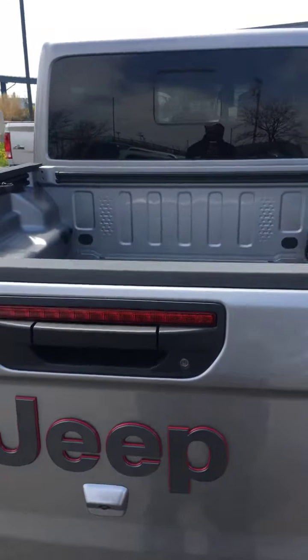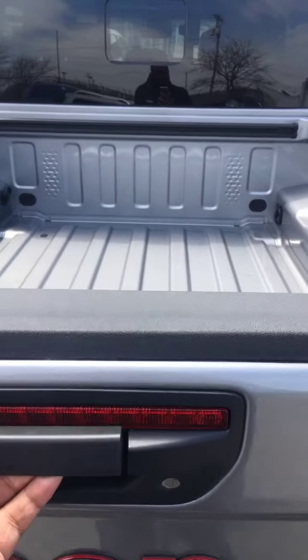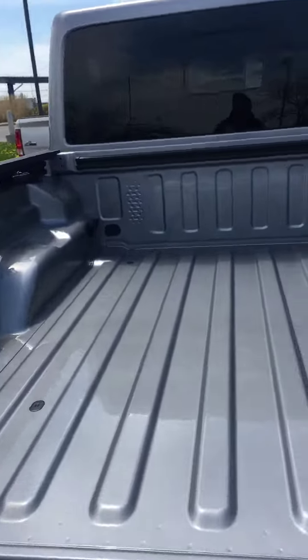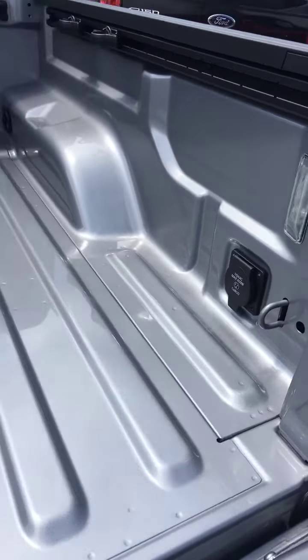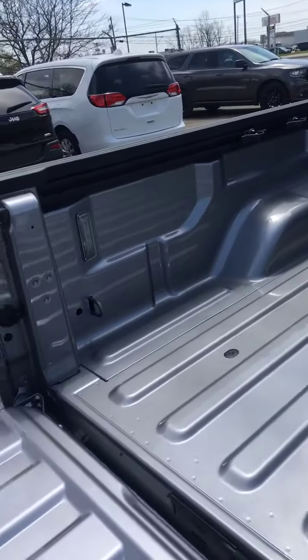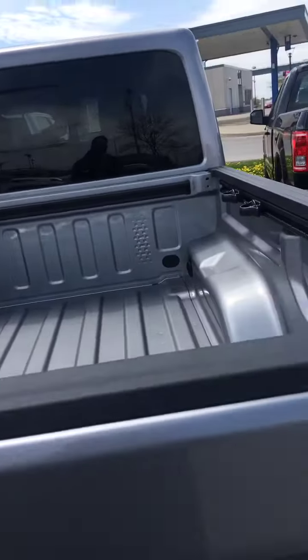You know what I'm saying — got the little AC in the back for your tailgate and all that. See how the bed is open.